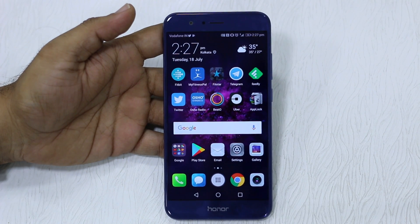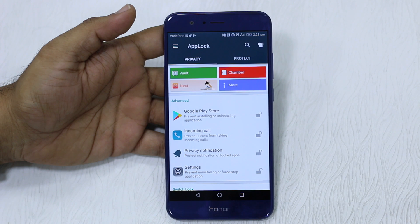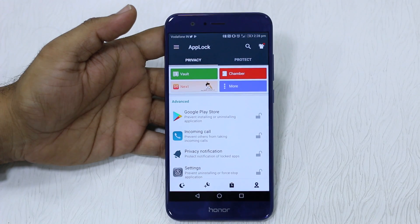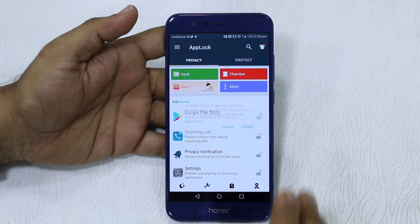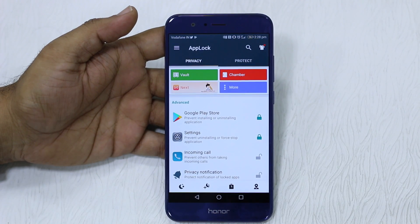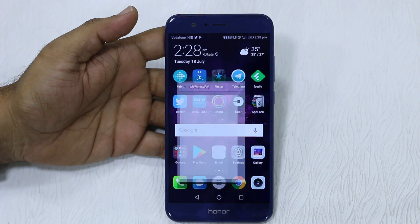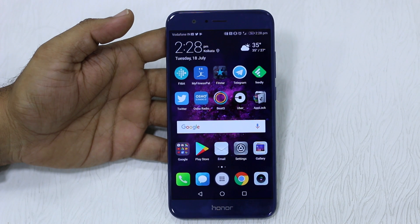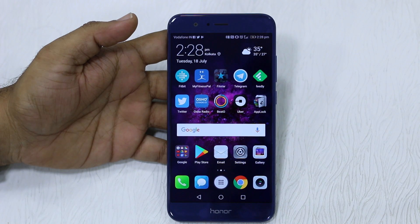If you don't like this native behavior, the only option is to use a third-party app called App Lock. Go to the Protect section, enable that option, go to Privacy, and you can lock down your apps as usual. For example, I locked Google Play Store — if I go to the Play Store, I can use my fingerprint and it works. So the only ways to lock apps on your Honor 8 Pro are the native feature, which will work for most users, or if you want more control and more timeout options, use the App Lock app.